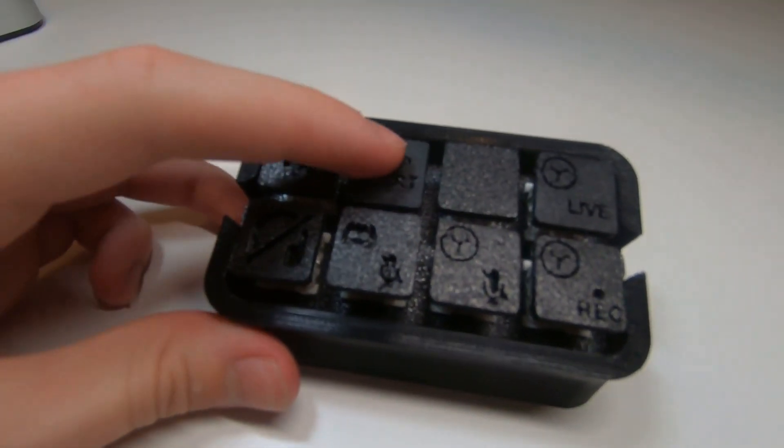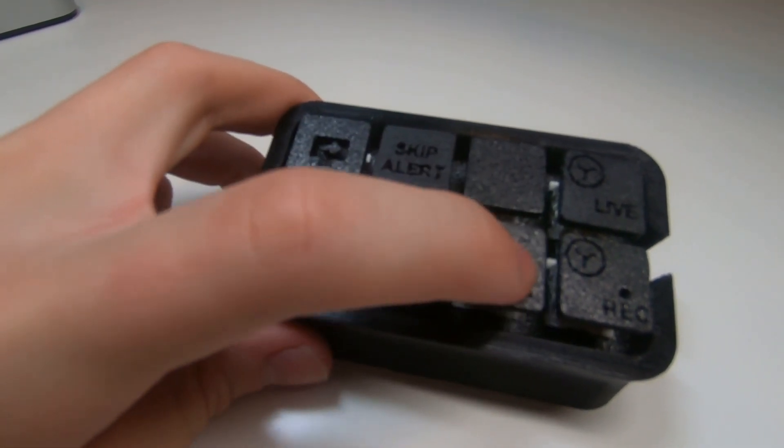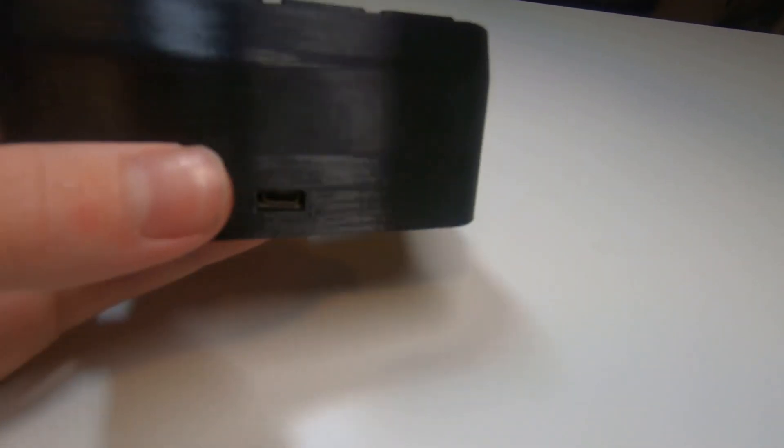The Stream Deck features 8 Cherry MX switches that have custom 3D printed keycaps on them, designed and printed by yours truly. The case is also 3D printed, and both can be printed in PLA or PETG. It is best not to use ABS as it has a tendency to shrink, and you need good tolerances for the bolt holes as well as the switch holes.